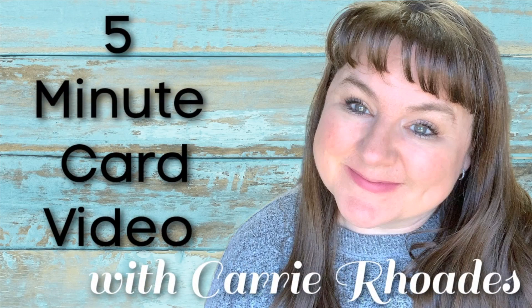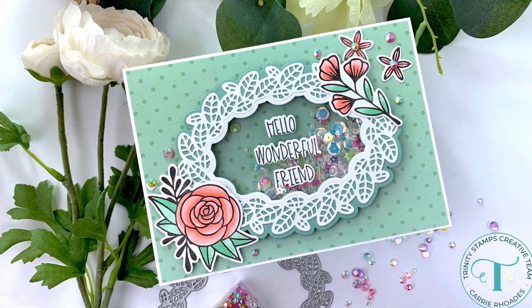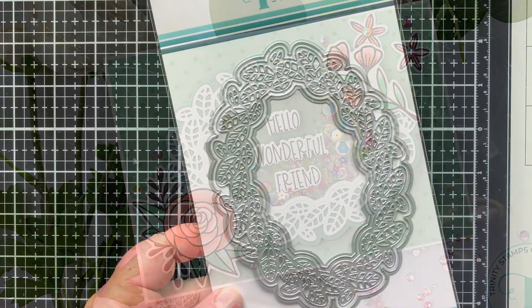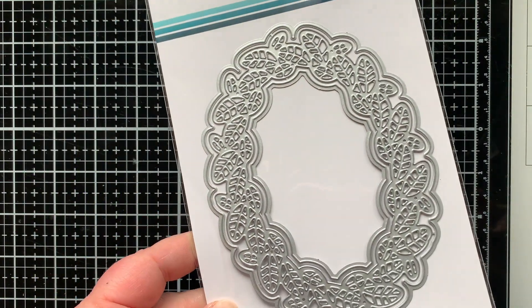Hey there, it's Carrie Rhodes here. Welcome to another five-minute card video here on my YouTube channel. This is the card I'm making today and it is a shaker, which is one of my faves.